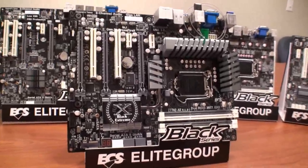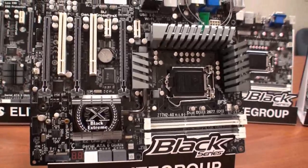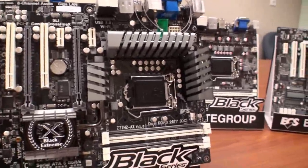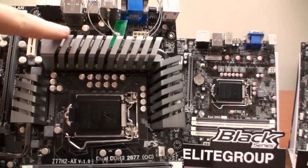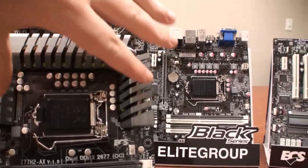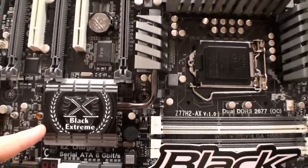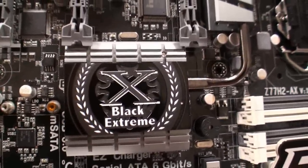Today we're going to focus on their most high-end board, which is the Z77H2AX Black Extreme motherboard. So we'll go over some of the features now. You can see this heatpipe design here, which covers all of the CPU area, as well as the Ivy Bridge chipset itself, covered with the Black Extreme heatsink.